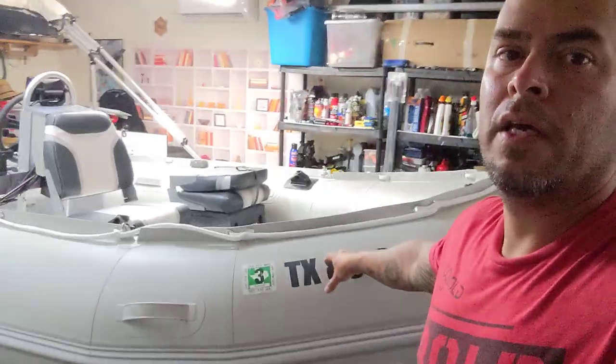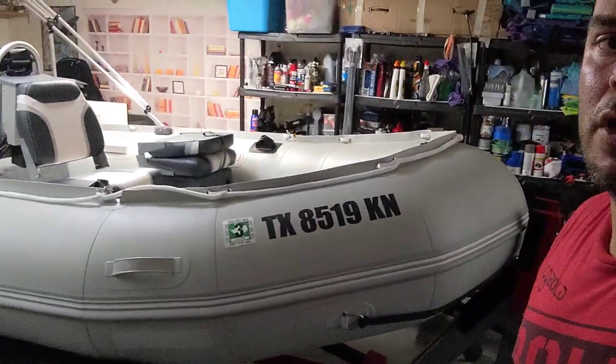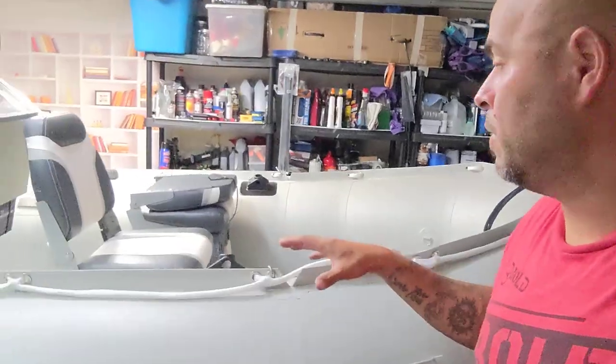Hi YouTube! How's it going? I wanted to share some information on a project that I worked on for a few months. I bought a Saturn SD 470 inflatable boat with the aluminum floor, and I kind of want to go over some of the things that I did to this boat.